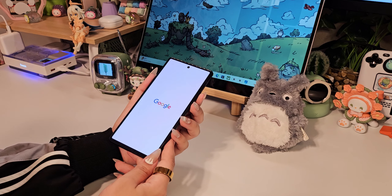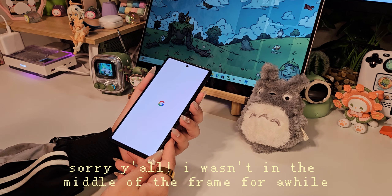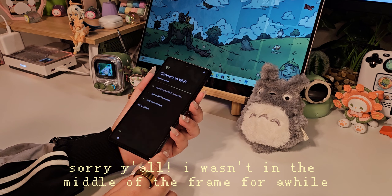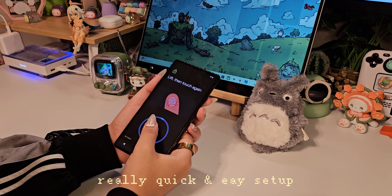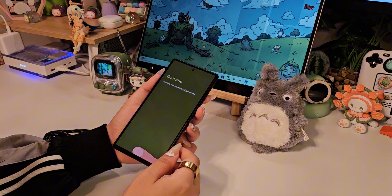A used Pixel 6 typically goes for $150 to $220 US dollars. It comes with a 6.4-inch OLED screen with a 90Hz refresh rate and a 4,614mAh battery. Mine came with 8 gigabytes of RAM and 128 gigabytes of internal storage. The CPU is from Google themselves, called the Google Tensor with Titan M2.